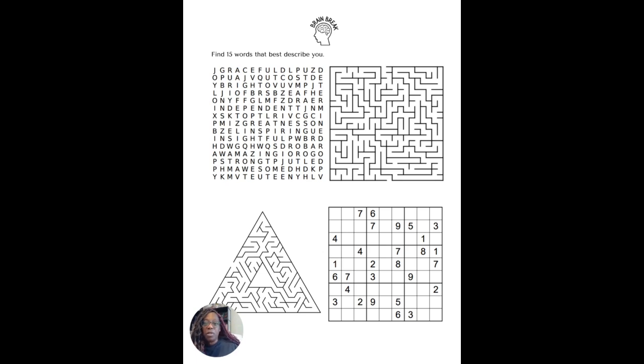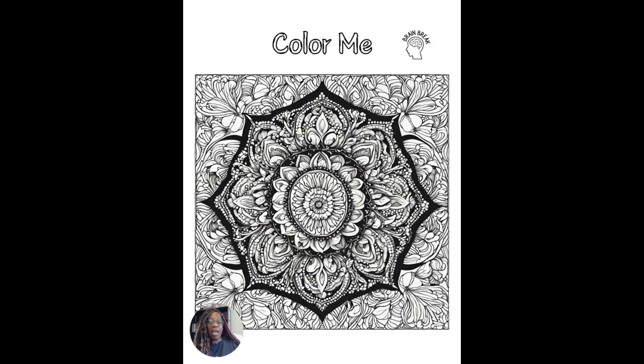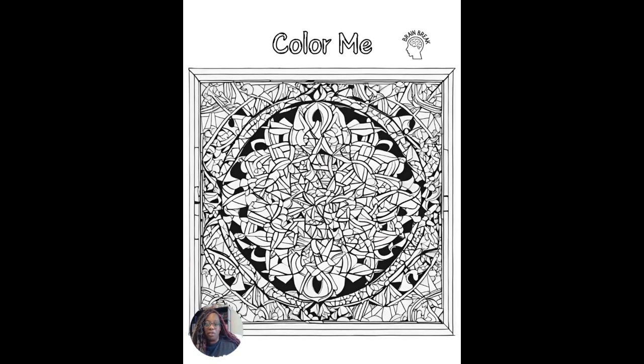After all that content, sometimes kids just need a small brain break, so there are a couple of puzzles and a color-me section to help them relax, consolidate retrieval, and then bounce right back.